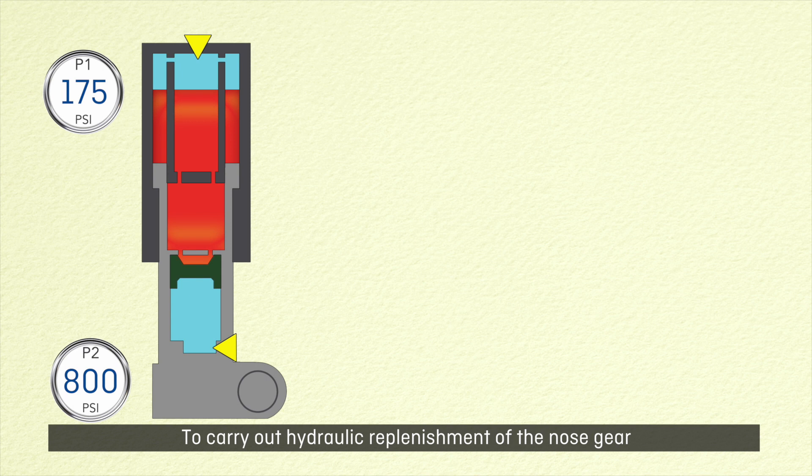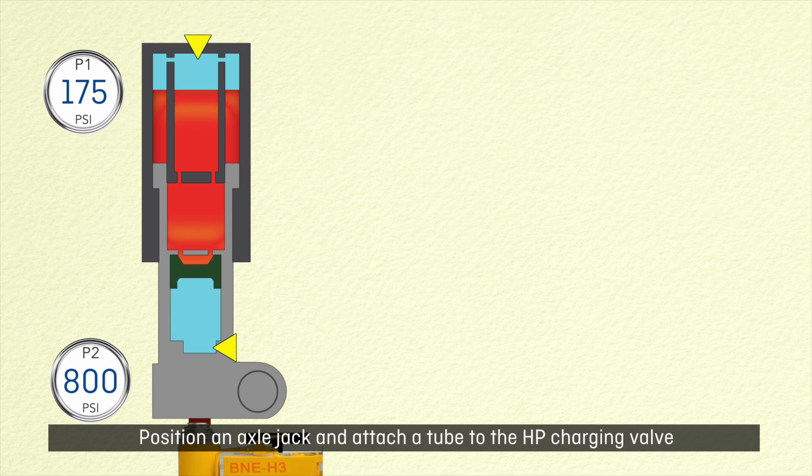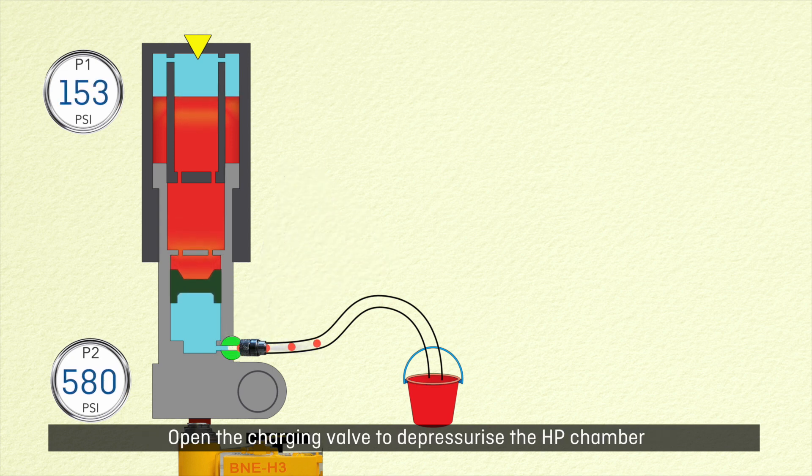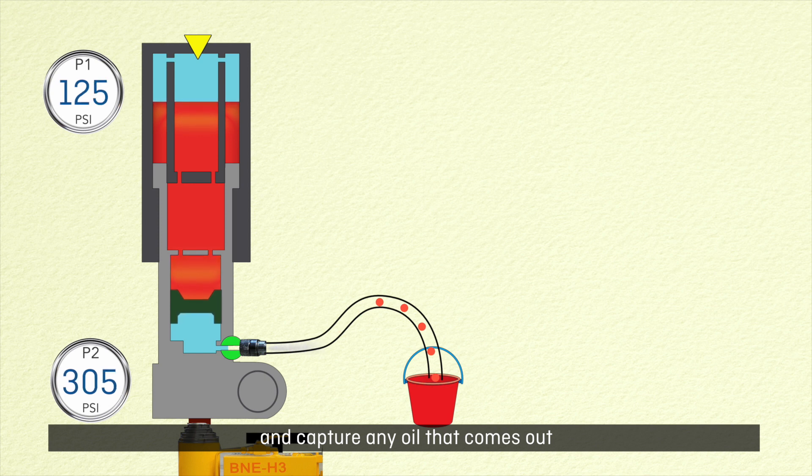To carry out hydraulic replenishment of the nose gear, the aircraft must be on jacks with wheels clear of the ground. Position an axle jack and attach a tube to the HP charging valve. Open the charging valve to depressurize the HP chamber and capture any oil that comes out.